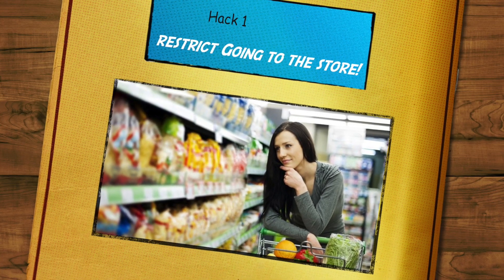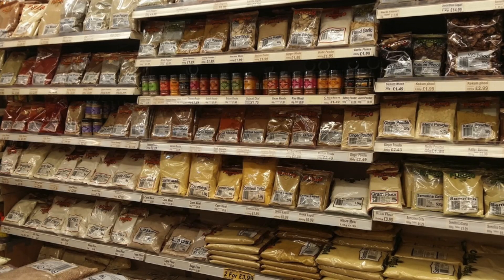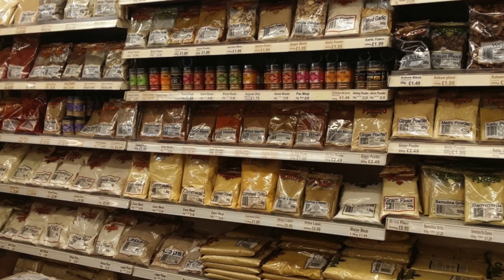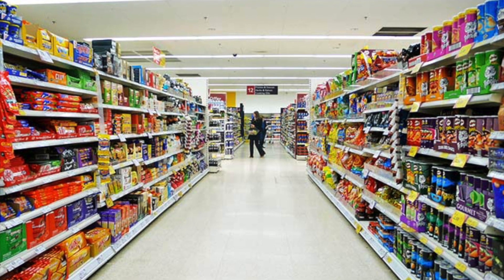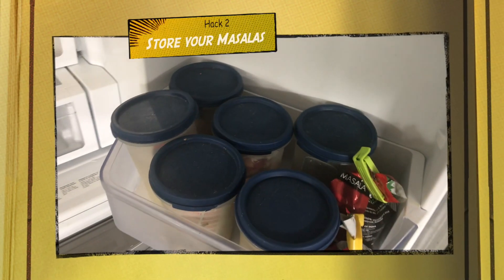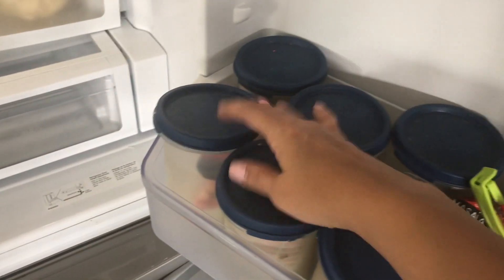Going to supermarkets is a regimen for every lady, but I stopped going at least a week or five days ahead of my holiday so that I do not stock up unnecessary stuff in my house before going.